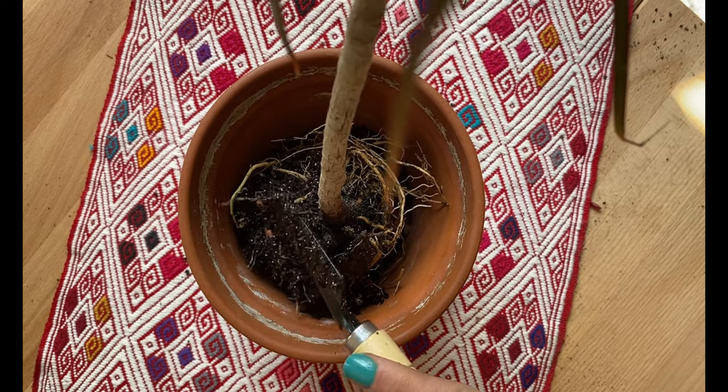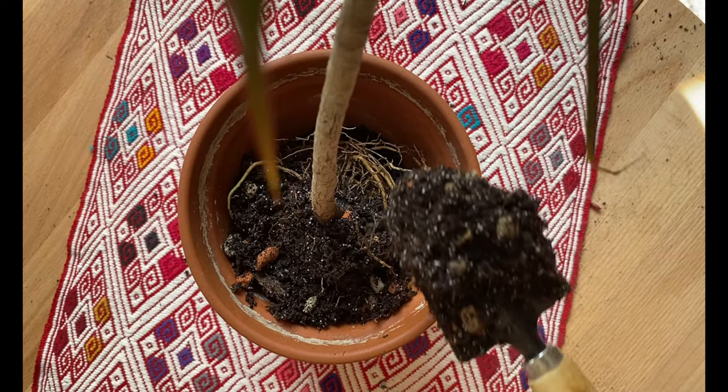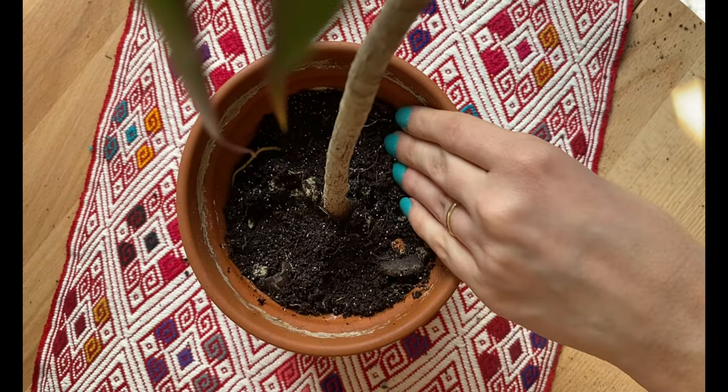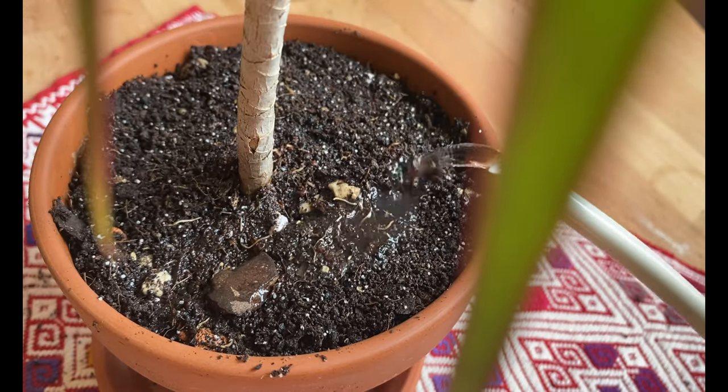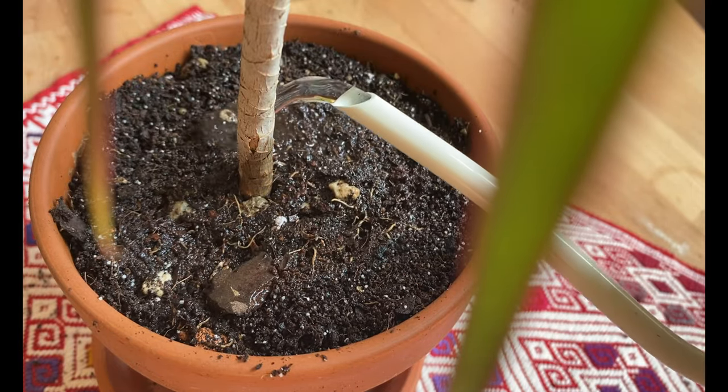Now we add some soil. I always like to pat it down a little bit — just not too much — so you still have some fluffiness in the soil, but you also have support around the roots. Now we water so everything settles in. And we are done.